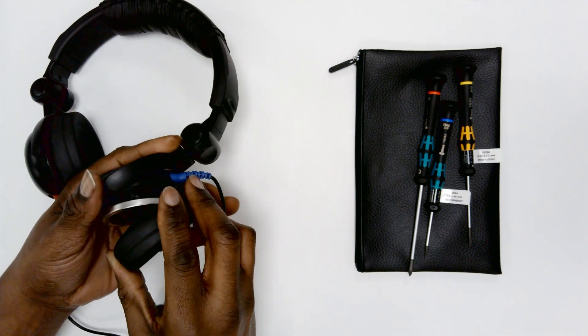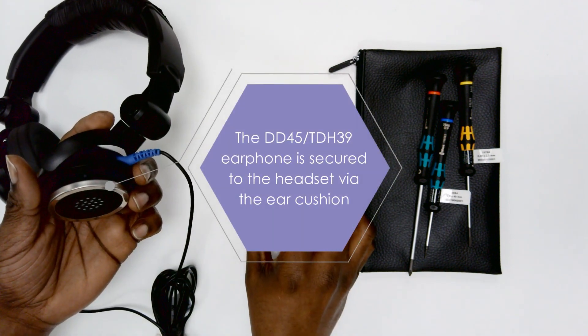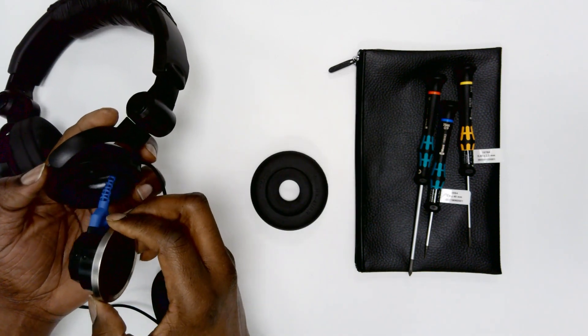Carefully remove the headband from the existing headset. The earphone is secured to the headset by the ear cushion. Remove this and put it aside as we'll reattach it to the earphone later.